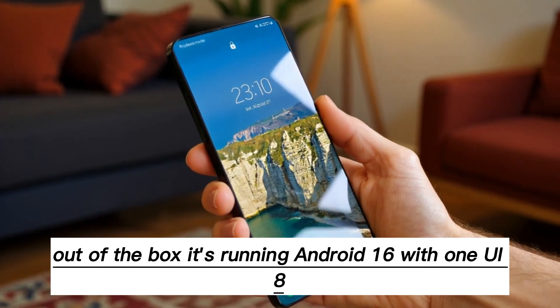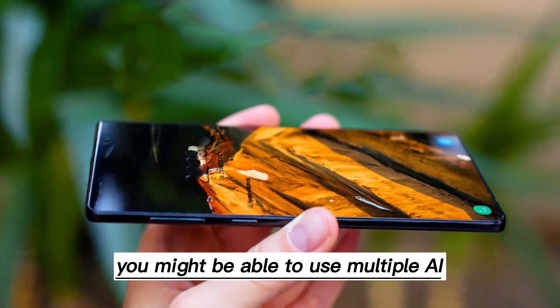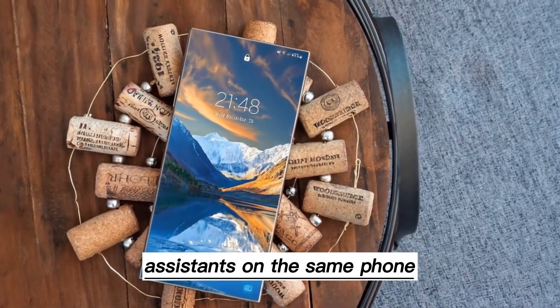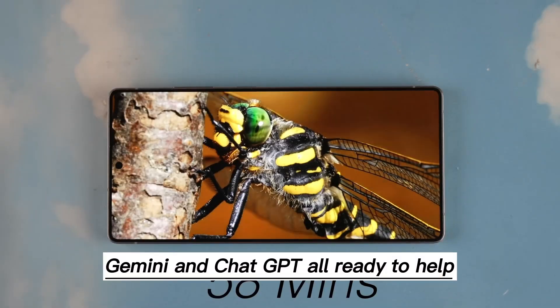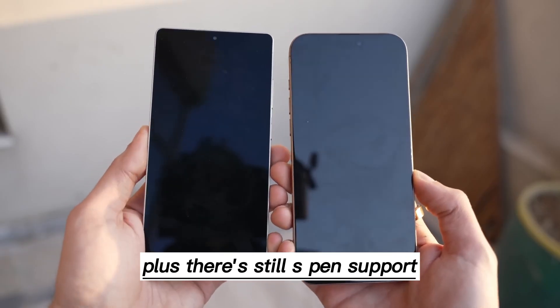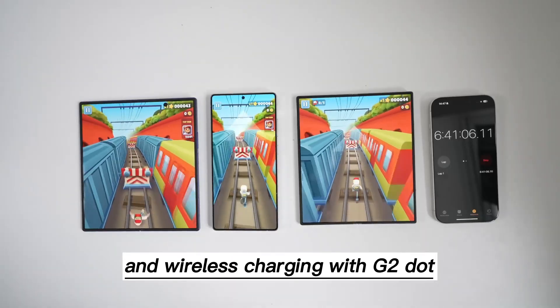Out of the box, it's running Android 16 with One UI 8. And here's something interesting: you might be able to use multiple AI assistants on the same phone — imagine having Bixby, Google Gemini, and ChatGPT all ready to help. Plus, there's still S-Pen support and possible upgrades to NFC and wireless charging with Qi2.